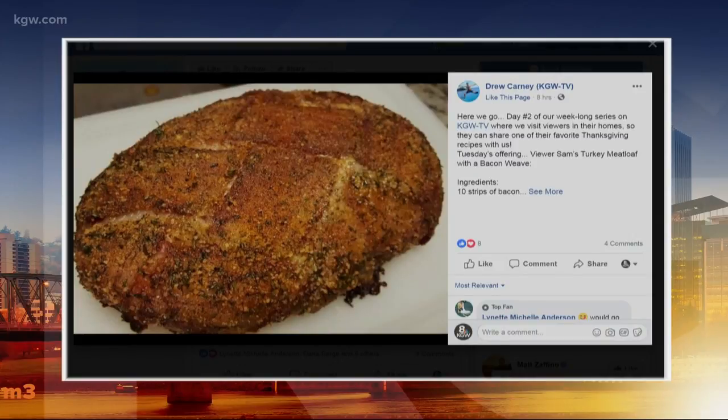Go to my Facebook page right now and you can find the entire recipe. Sam spelled it all out, including the dry rub and how he weaves that bacon together. Drew Carney, KGWTV on Facebook — find viewer Sam's recipe right there, right now.